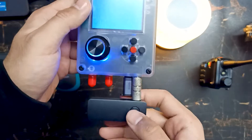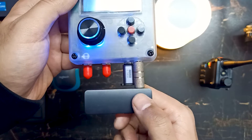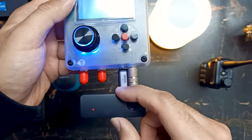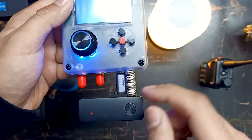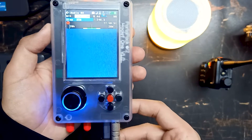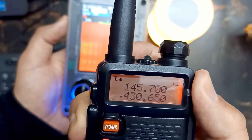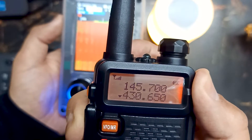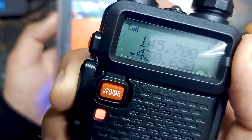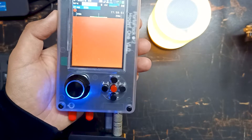We will use this Bluetooth transmitter to transmit audio — I have made a video on this device as well, so you can check that out. Let me say something: hello, hello, test one two three, test one two three — and you can hear the sound coming through.